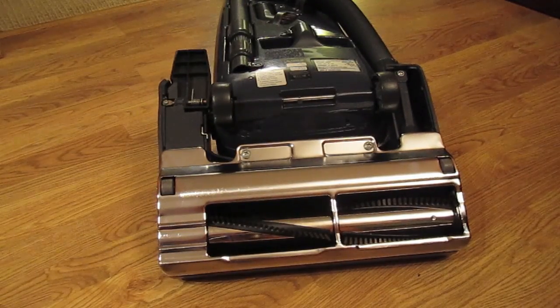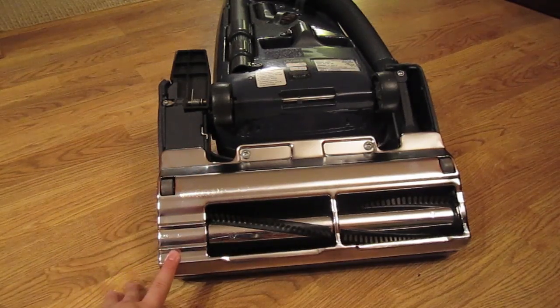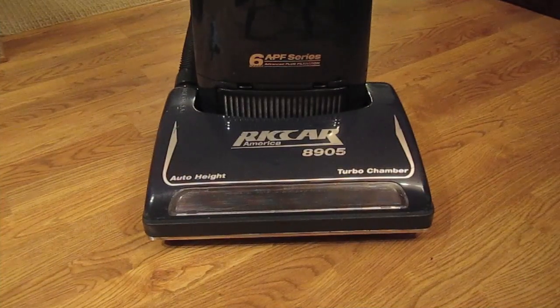And there you have it — that's how you replace the belt on a Recar 8900 series upright vacuum cleaner. As always, we like to hear from you guys and like to know what kind of problems you're facing. If you would like us to make a video, send us a request at help.govacuum.com — send us a shout out and let us know what you'd like to know from us.